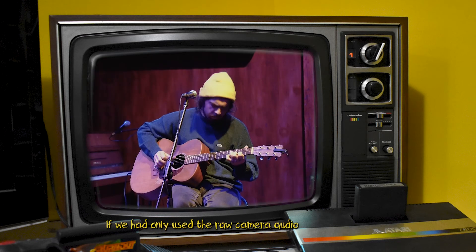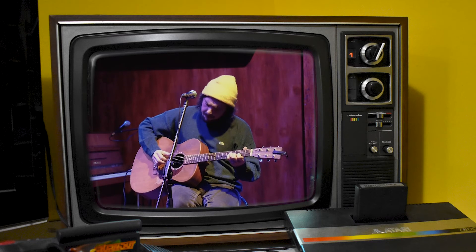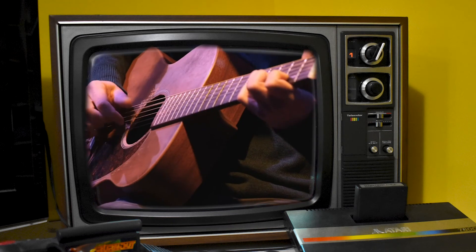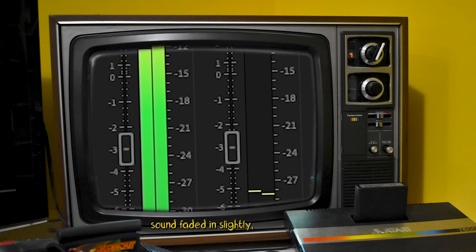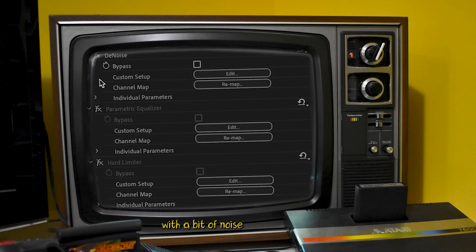If we had only used the raw camera audio, this is how it would sound. A better shotgun mic. The mixer out. And the ambient room sound. We chose to use the mixer out together with the ambient sound faded in slightly, then we fixed it in the mix with a bit of noise removal, EQing and limiting.